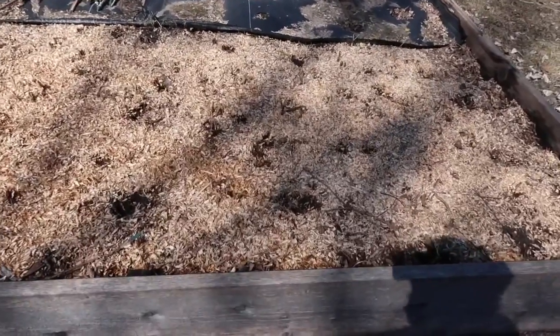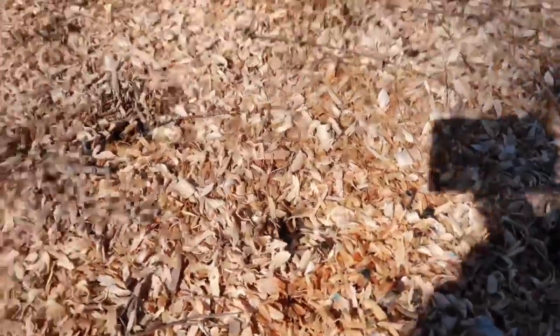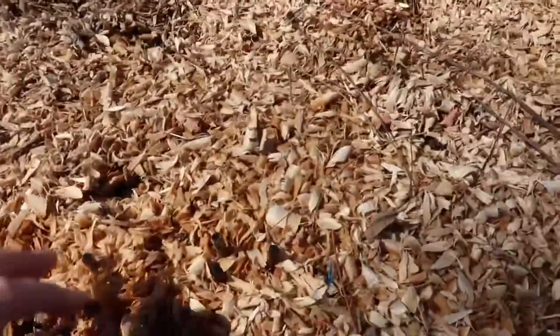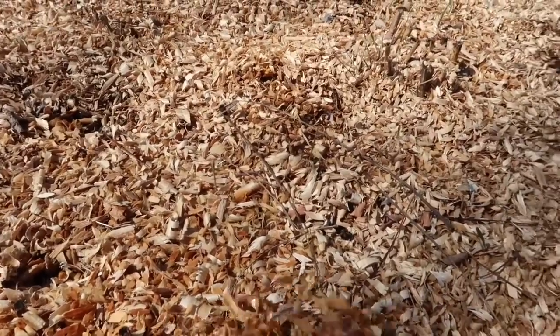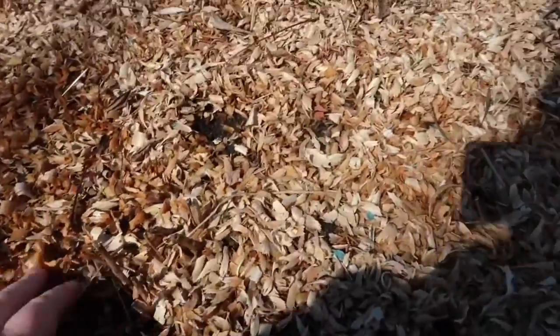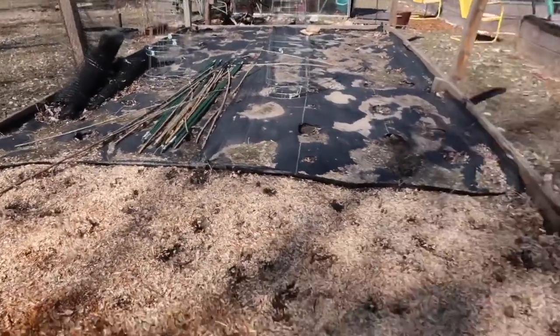This is my asparagus bed and I just wanted to see if anything has popped up yet. I do need to uncover the crowns a little bit — I'll do that off camera. But nope, doesn't seem to be anything popping up just yet. Hopefully soon.